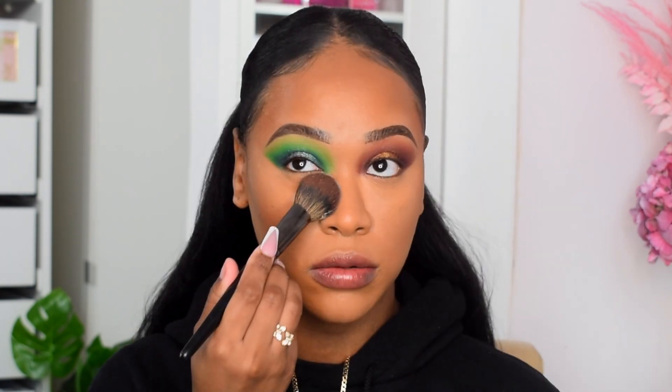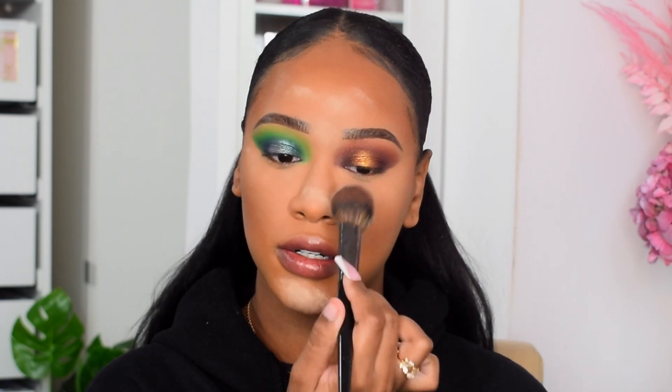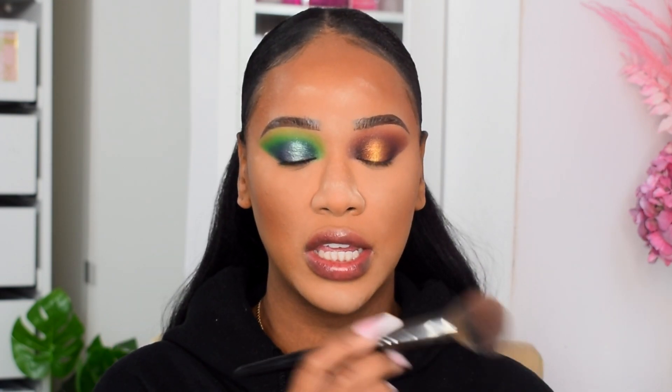To set my face today I'm taking the NARS Soft Velvet loose powder in the shade Beach — a banana yellow — pressing that underneath my eyes and down the center of my face. That is a lot of powder! This brush is the Morphe E53. To set the rest of my face I'm taking the Charlotte Tilbury Airbrush Flawless Finish powder in shade four — I have shade three too which has hit pan. I don't notice much difference between the shades since the pigment is very light.